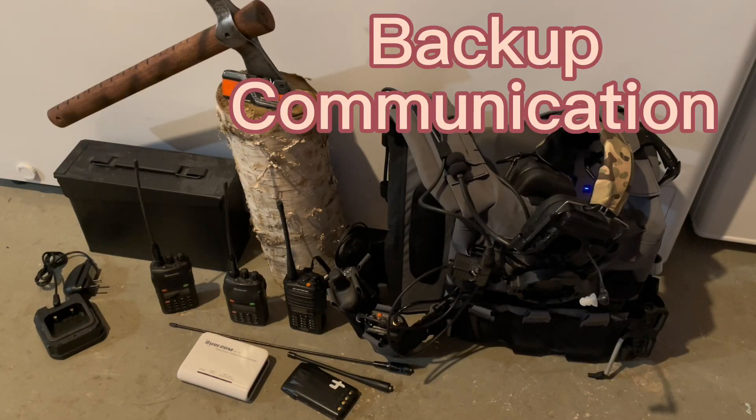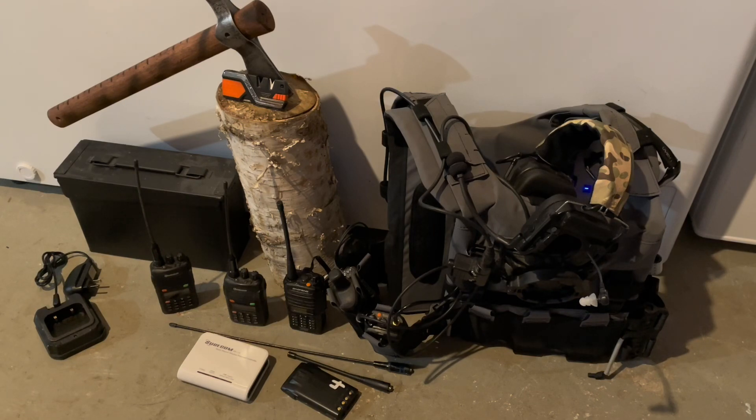It's really important that you have a communication plan. Your primary communication plan is typically going to be something like a cell phone, a computer, or possibly some sort of social media. Power can certainly go out, and services can certainly go down.